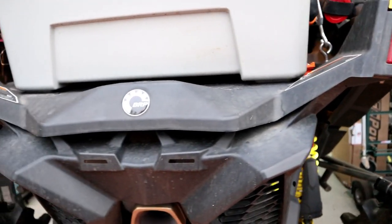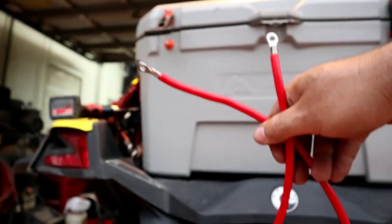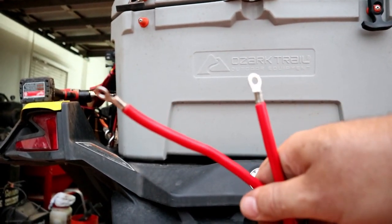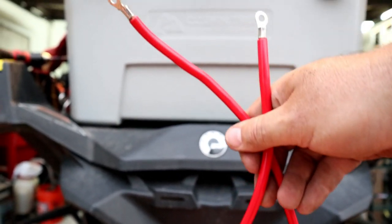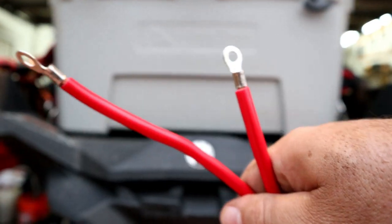Okay guys, this is what we're using to actually wire in the terminals. It's from an old winch kit — we didn't use it because we didn't have to, and we saved it because it's good wiring. We're going to get the size right, get the terminals clamped on, and make it real simple. Good wire — save your extra parts. There are our two holes, nice and easy.